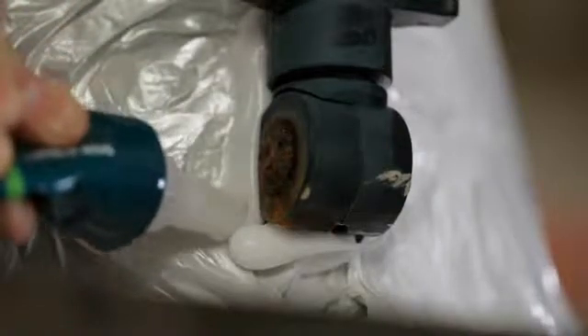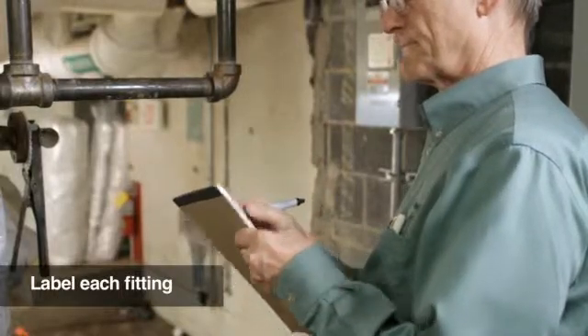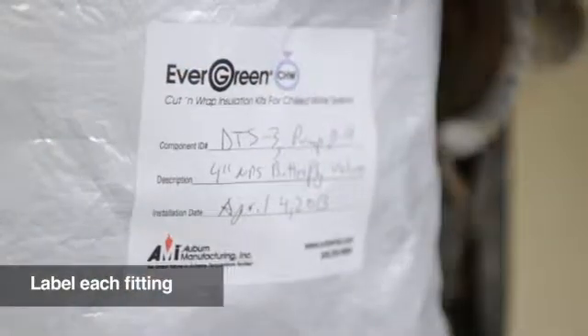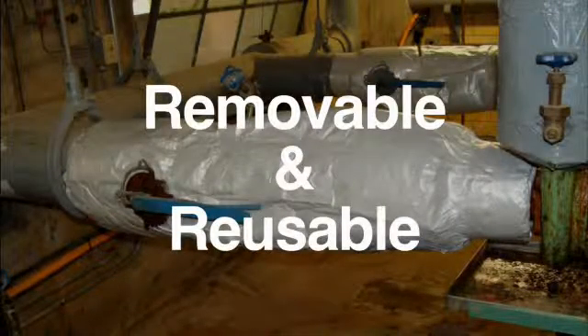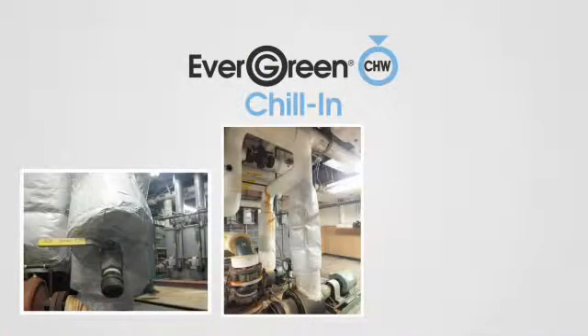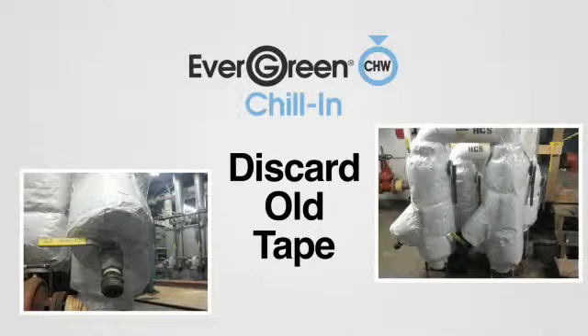To complete the job, it is very important that you label the insulated component so that the person assigned to maintaining the system knows what valve or other component is underneath the new insulation blanket. Make note of any temperature, pressure, or system data you feel would be important to the maintenance person. Remember, these are removable and reusable insulation covers, so you need only fabricate these once. When removing a Chill-In insulation blanket, the only component that needs to be replaced when reapplying is the tape — removed tape should be discarded rather than reused.